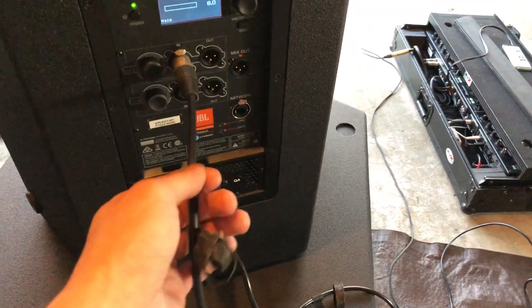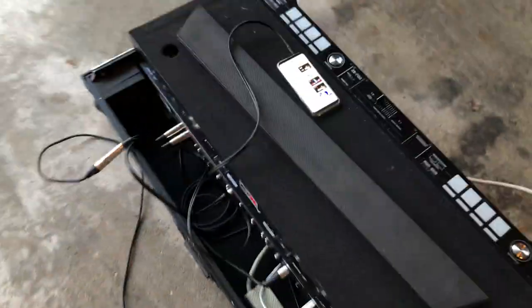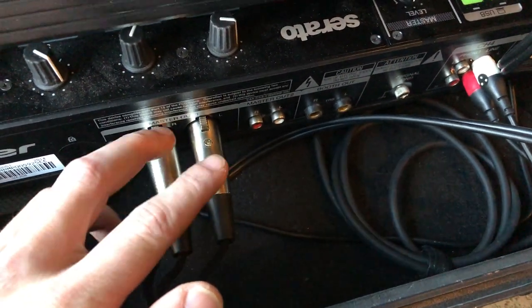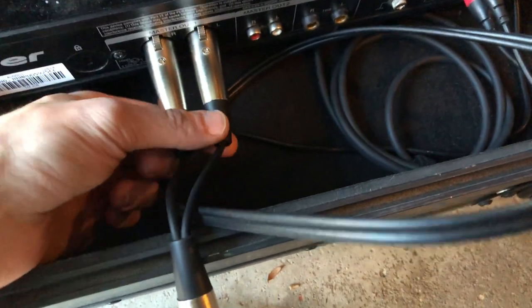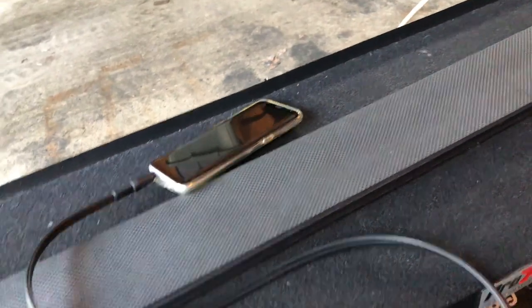Got the speaker set up on top of the sub. I need to change the DSP on it. I'm gonna show you how I hooked everything up because it's a little different with one speaker versus two. So you've got one XLR coming down to the sub, then a cable going to the speaker, and for my master I did a Y cable — two females to one male — to get both sides. Then I'm just running an RCA to eighth inch into my phone.